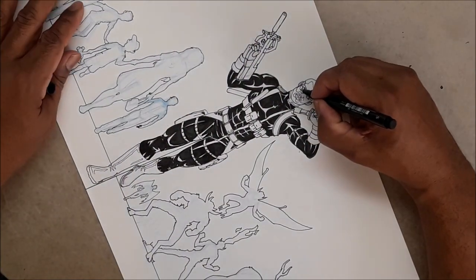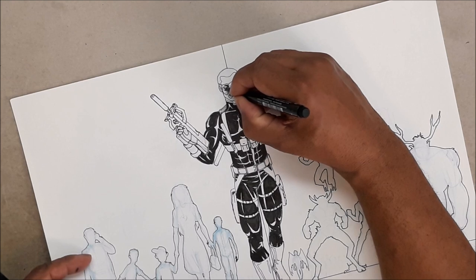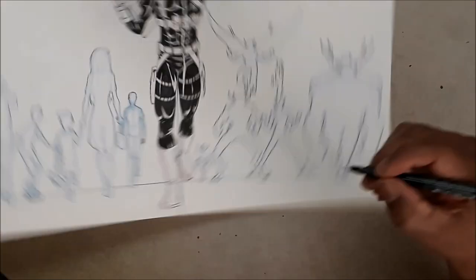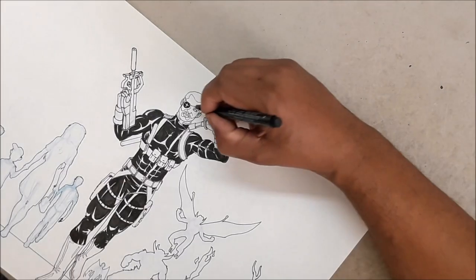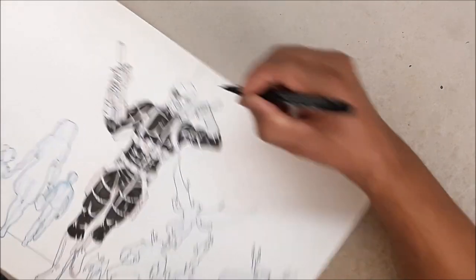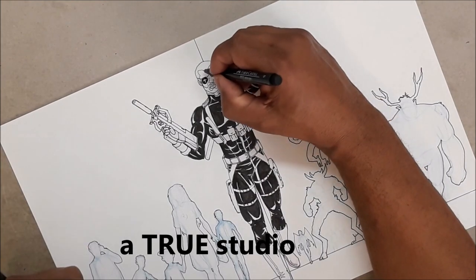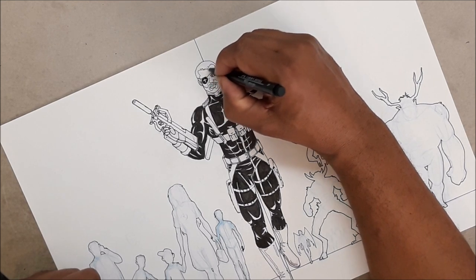Things happen — overtime at work, school testing, someone gets sick — and you can't get back to the book in time. So the best thing is to have a number of books done before you put that first one out. I need better light and better glasses in this room. My goal is to get a bigger house with a nice drawing studio, so I don't want to put money into this space just to move out.